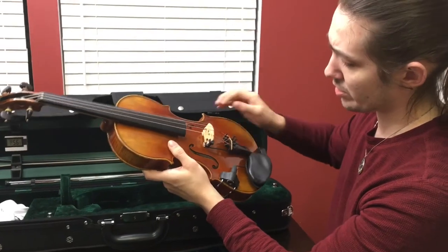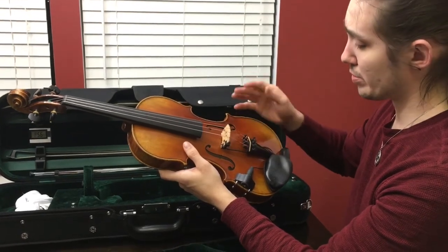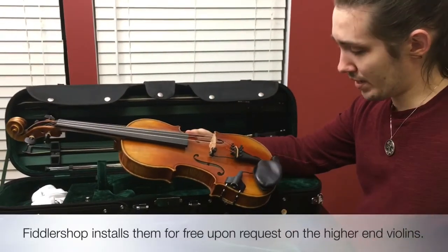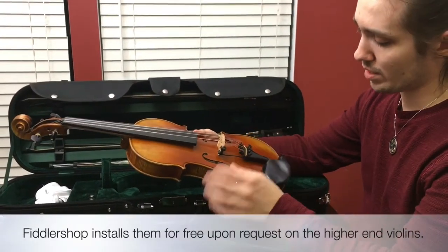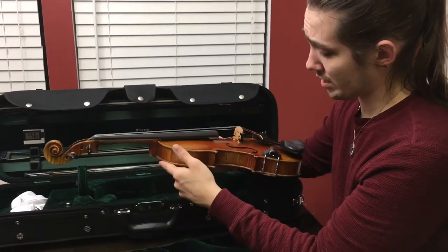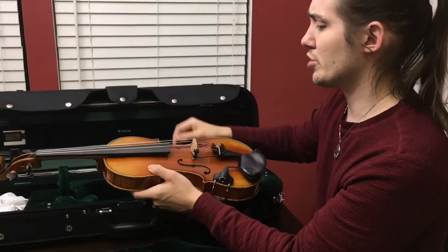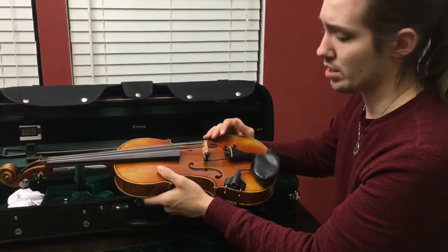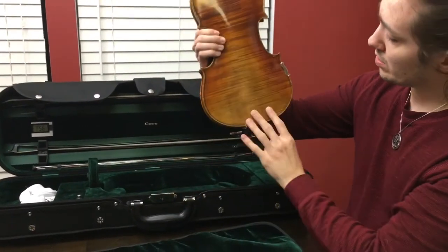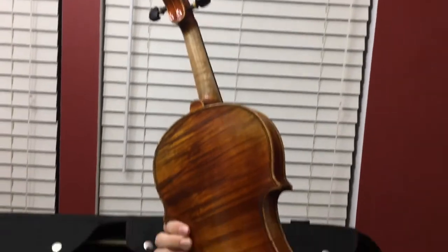We've got the ebony tuning pegs. I also got fine tuners on all of the strings — most higher-end violins only come with one on the E string, which most players probably already know. But for anybody that's new, it helps to have all of them so you can fine-tune without always having to fight with the pegs. I've actually not had any trouble adjusting the pegs on this — it does it very nicely, very smooth, locks down pretty well. Once you get the strings broken in, which takes a little time, you can see the flamed maple on the back — very beautiful single body — and it sounds fantastic.